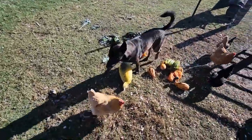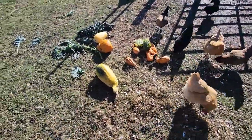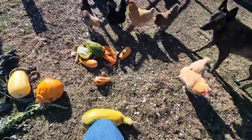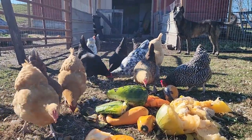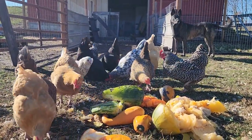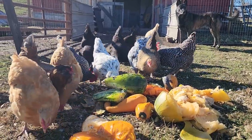Move, puppy. There we go, chickens — open that up for them. Come on.